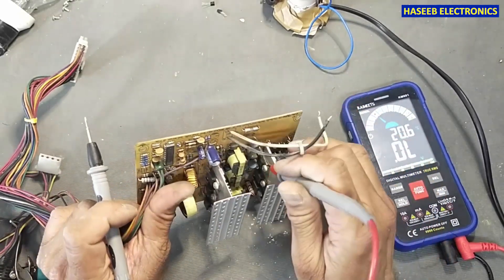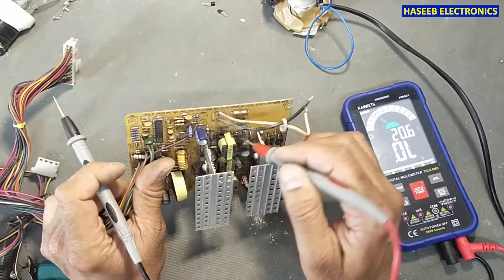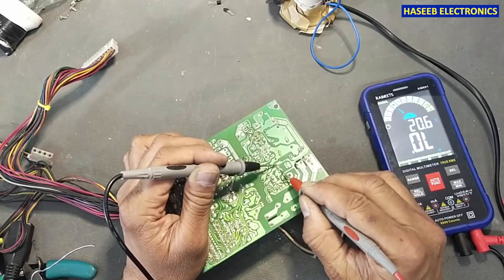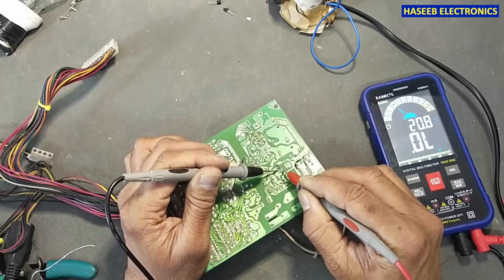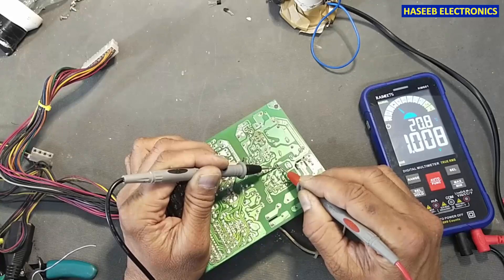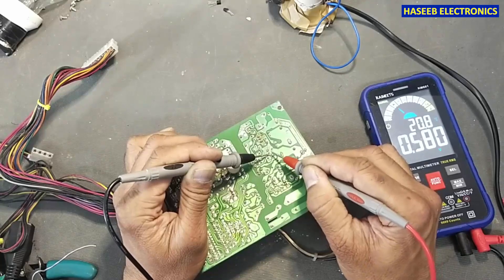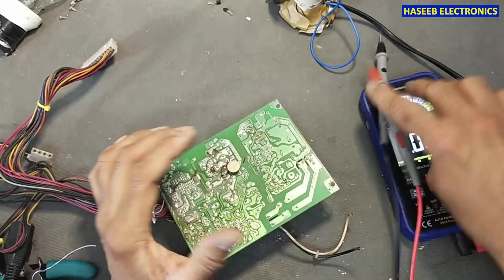In the first step we will check this power transistor and this portion — the primary side driver for the standby section. It is using 13003 here and 13007 here. This one is damaged — no need to test it. Checking the other one: not a good reading, so let's remove it.